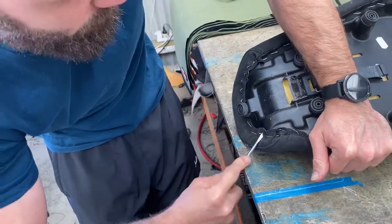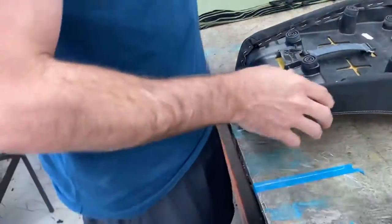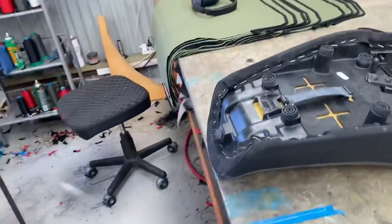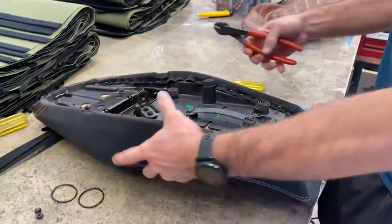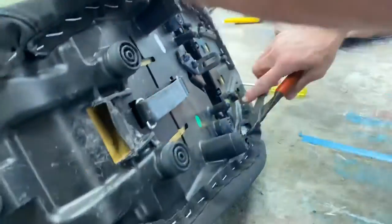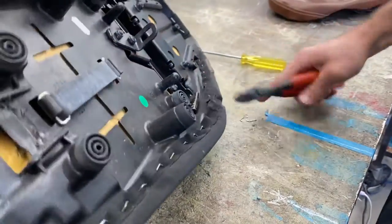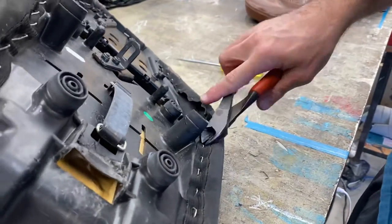So once you've got the seat half unpicked, do you pull them out? Yeah, you don't have to pull them out - you can if you want but it just takes too long. You're leveraging it off - yeah, you just love it because they're only stuck in by one.